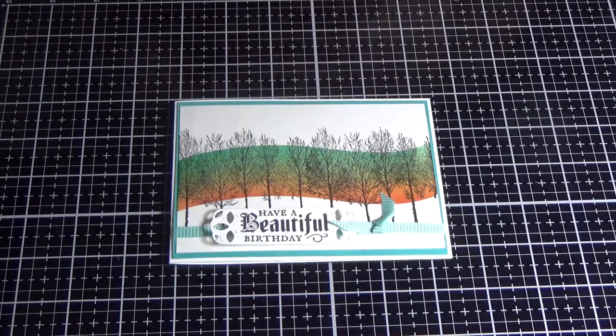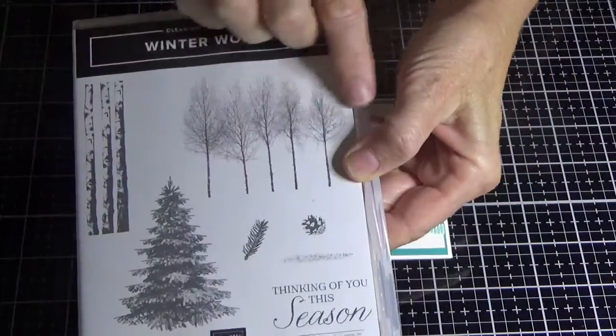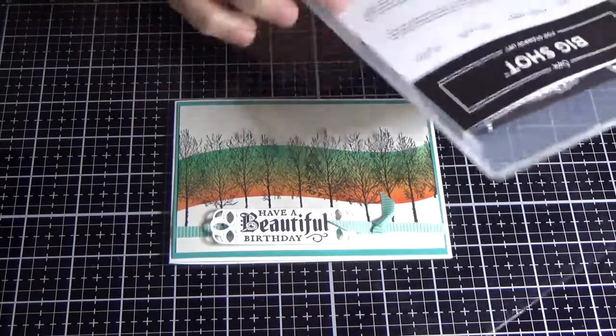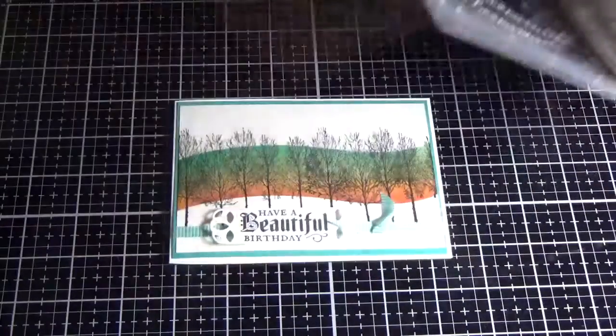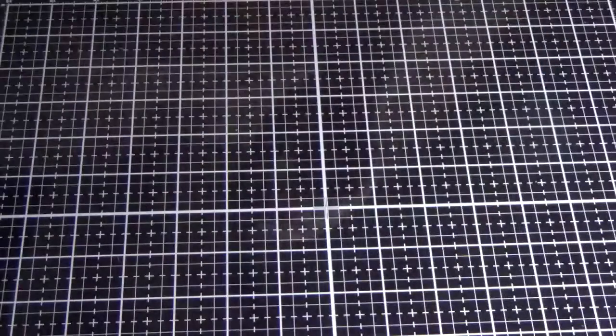Hello everyone, welcome back again to Angela's Craft Room. Today I've got card number four using the Winter Woods bundle, which is this one. Today we're going to be using these trees here and a bit of sponging, and from the framelits I'm going to be creating a mask using this piece here. Let's get started.